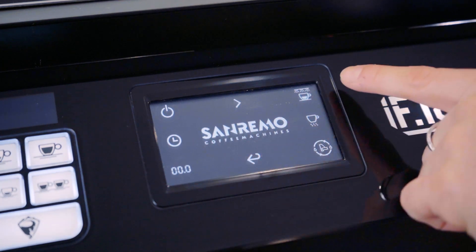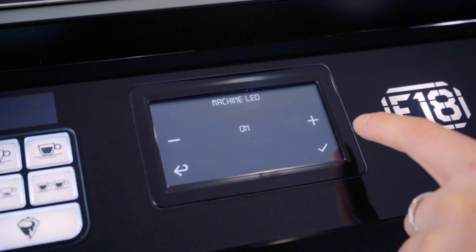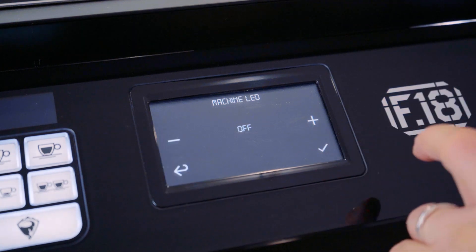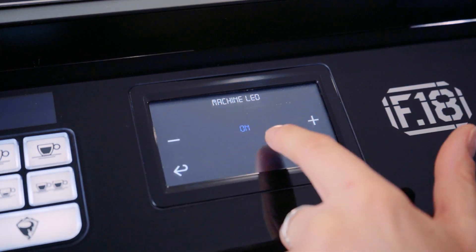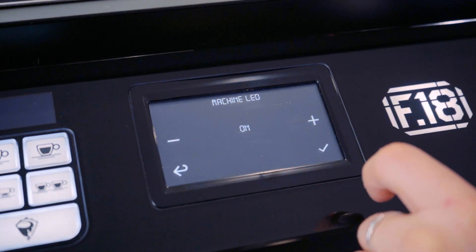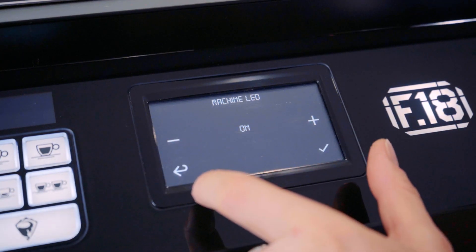The next icon is your barista lights — to turn them off or save to turn them back on. Make sure that whenever you see a blue symbol or blue numbers, you do save it to save whatever parameters you just changed.